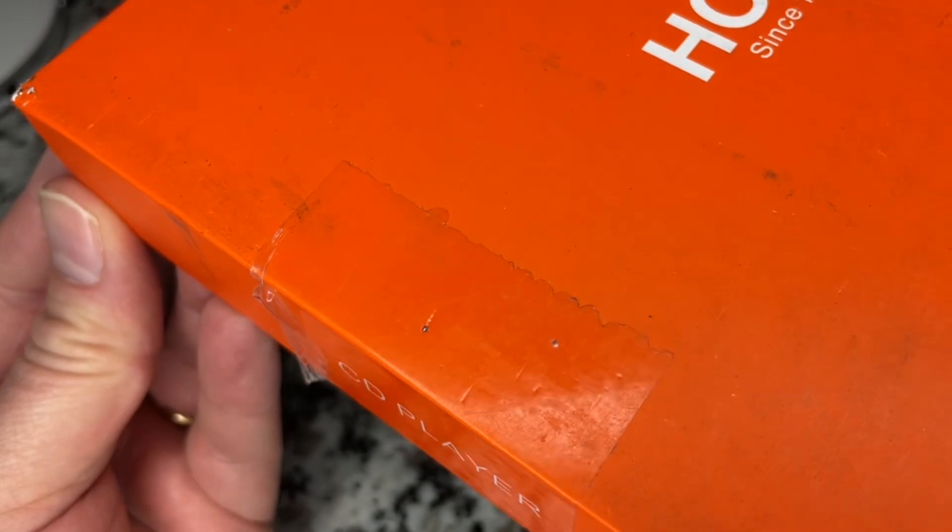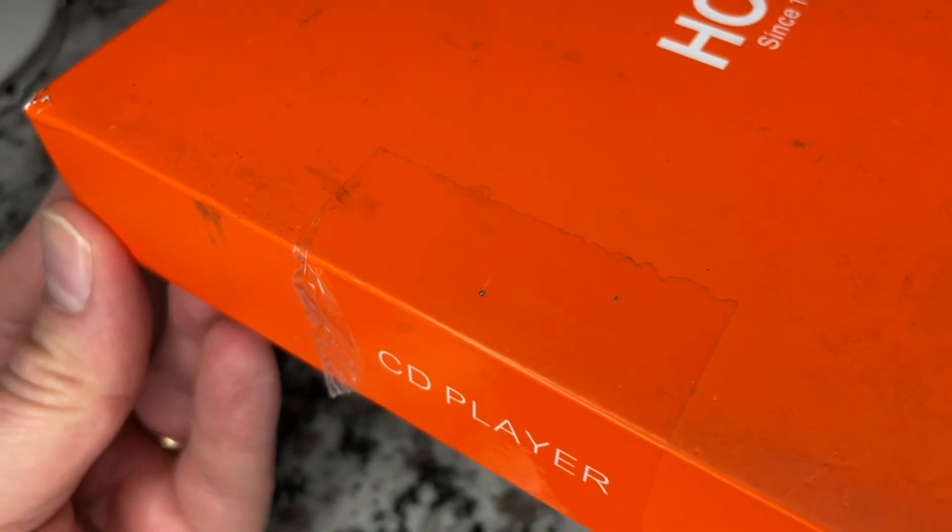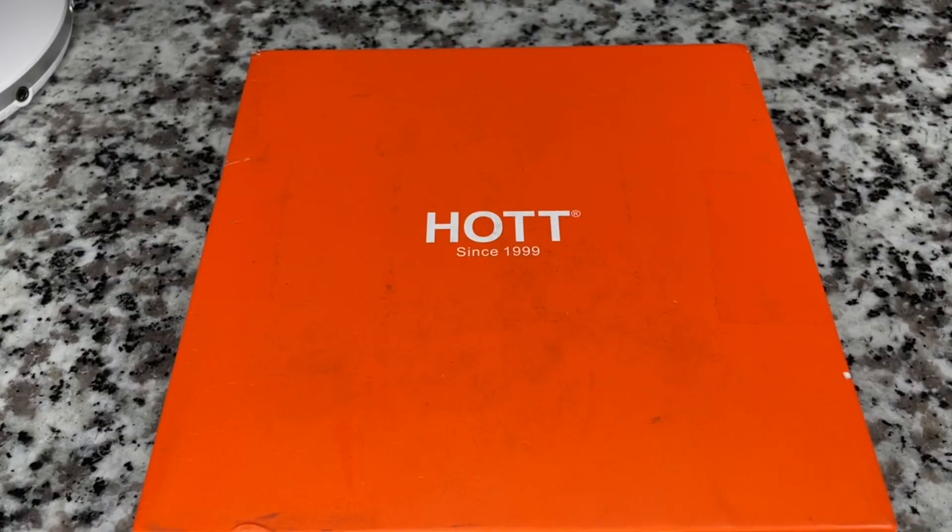One last thing — one of those bearings is embedded in the tape on the box. What is going on in this factory? But it is an interesting product nonetheless.